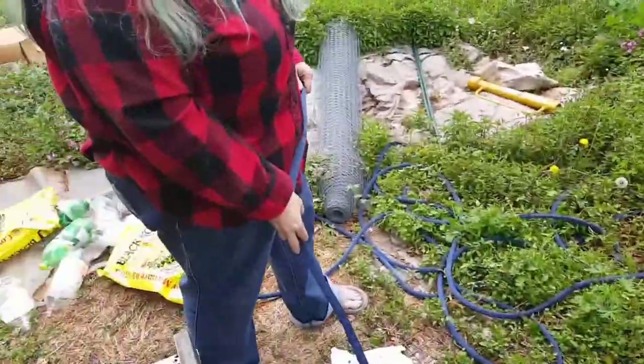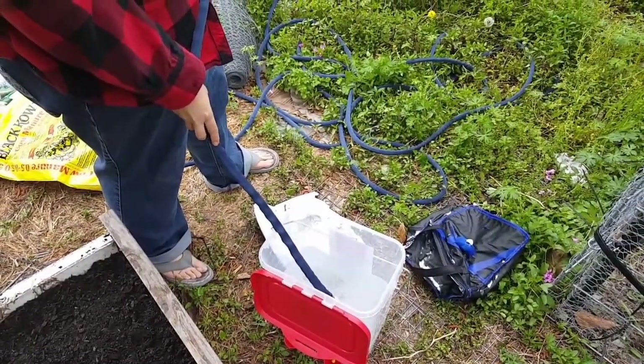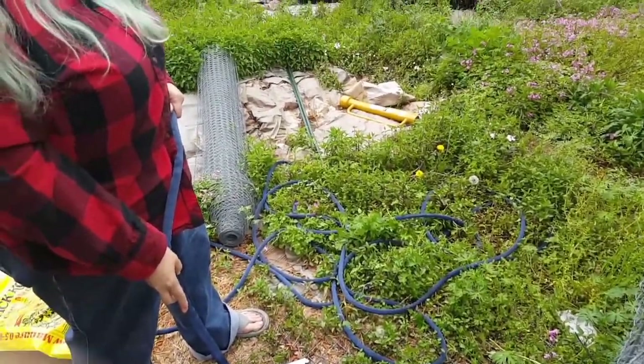You want to see something really nice? They love the rattlesnake weed. Do you know what that is? I'll show you in a second — I'll find some before I come up.